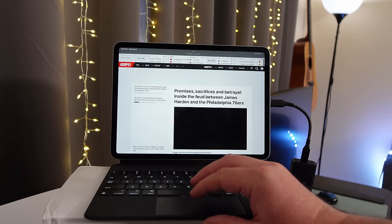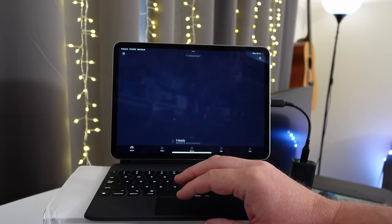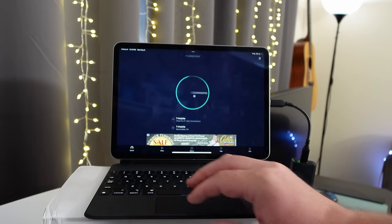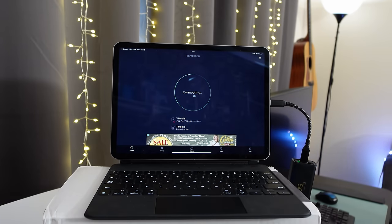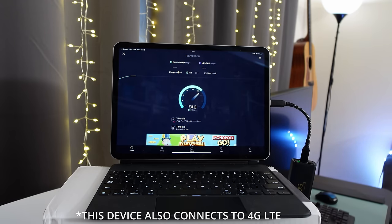Now you might be curious what the speeds are on this thing. They're pretty insane — I'm getting crazy fast speeds. Fast enough to do anything that I want, and upload speeds are very solid as well. It's all going to be based off of where you live, so as long as you have a good 5G signal where you are, whether at home or on the go, you're going to get great speeds.